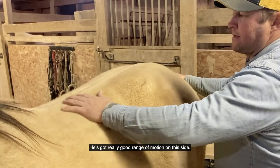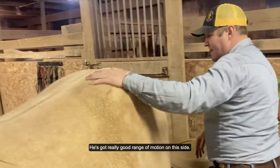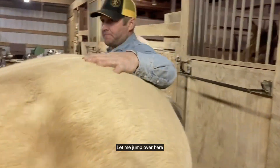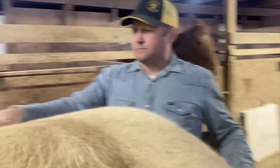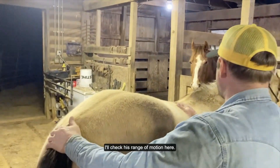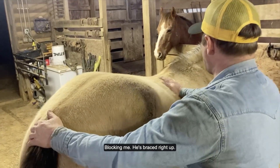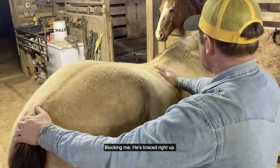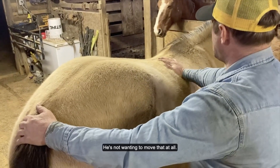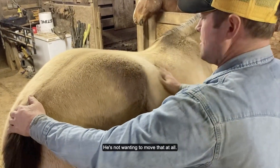He's got really good range of motion on this side. We jump over here and I'll check his range of motion here — right away I can tell that he's blocking me, braced right up and not wanting to move that at all.